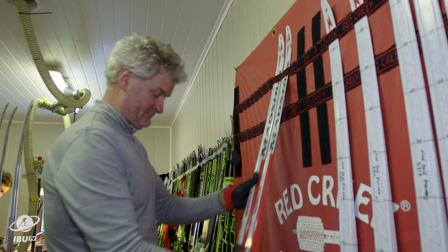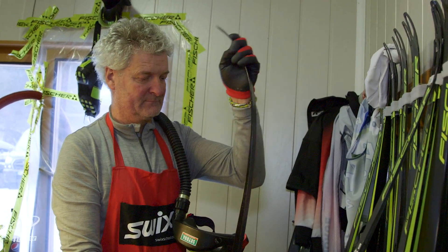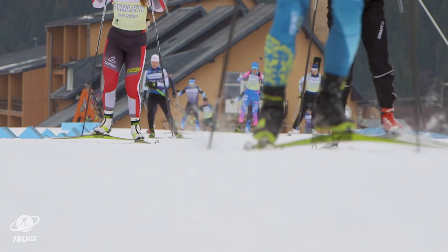At the start of each competition day, skis are selected based on their rigidity. Stiff skis are used in hard conditions because they make good grip, and soft skis are used in wet conditions or when the snow is soft.